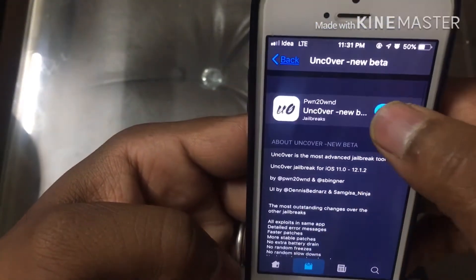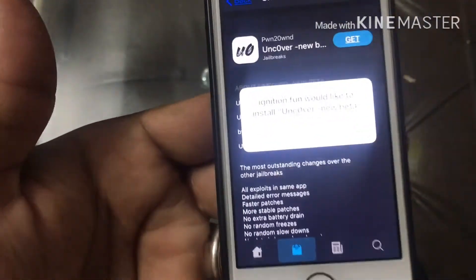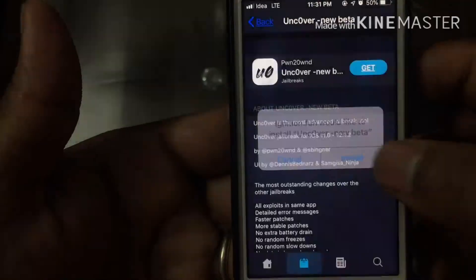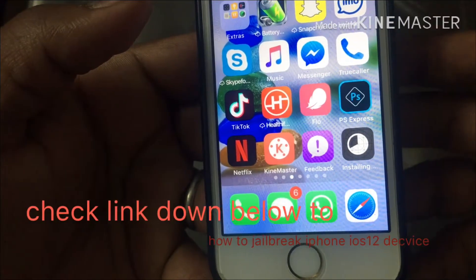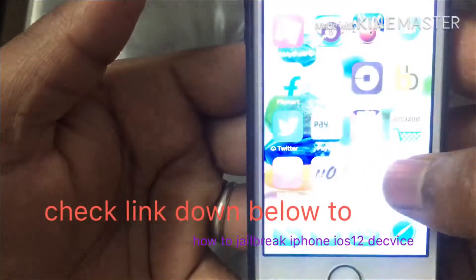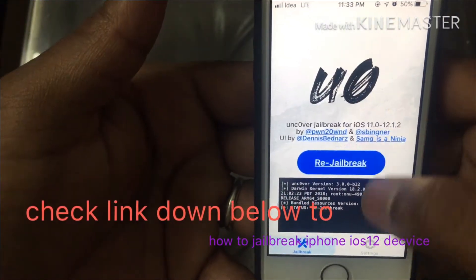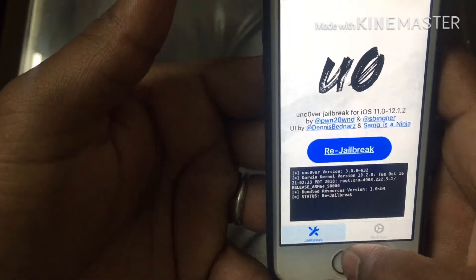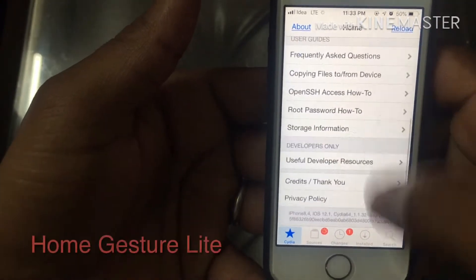To get started, you're gonna need to install unc0ver and jailbreak your device. If you want to jailbreak your device, go ahead and watch my last video on how to jailbreak your device — there's a link down below. Okay, let's move to a popular tweak called Home Gesture Light.